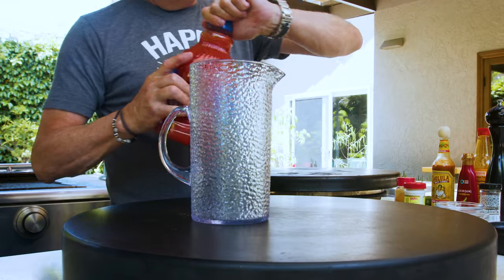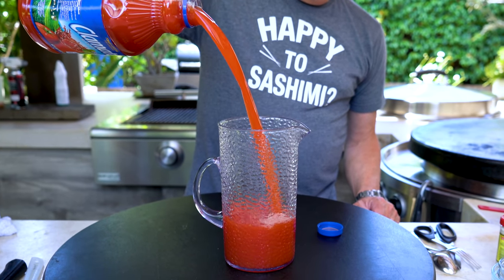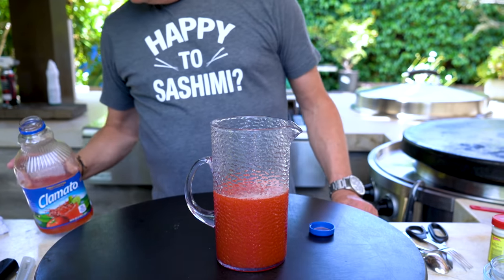What makes my Bloody Mary different is that I don't make it with tomato juice — I make it with Clamato juice. Go anywhere in Canada and ask for a Caesar, you're getting a Bloody Mary made with Clamato juice. Just a plain Caesar gets you this version. It doesn't taste like clams — it's just a Bloody Mary with more goddamn flavor.